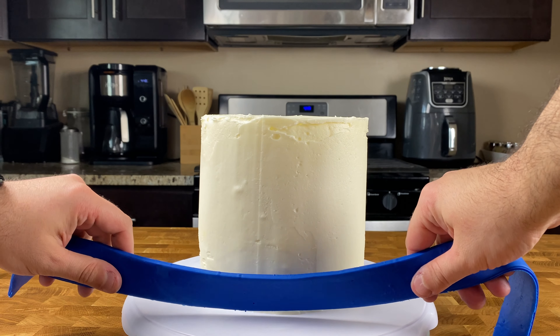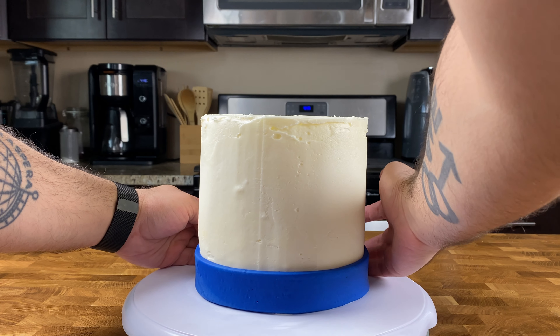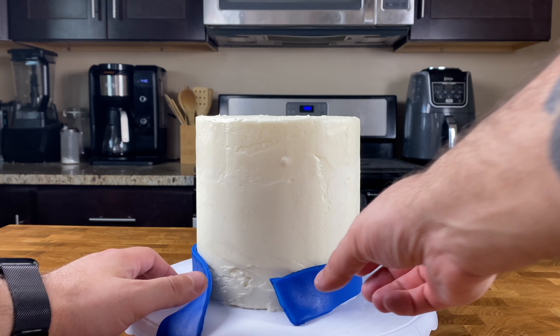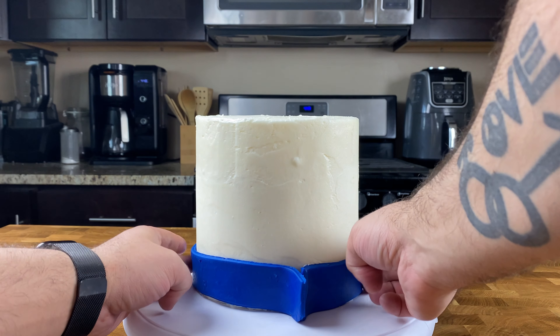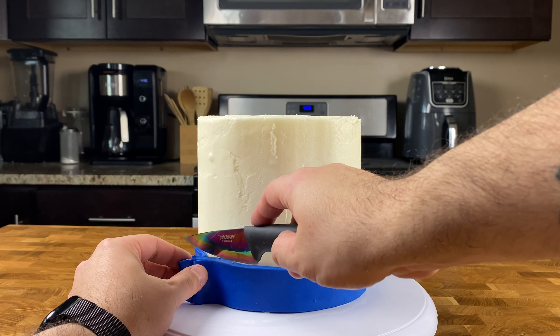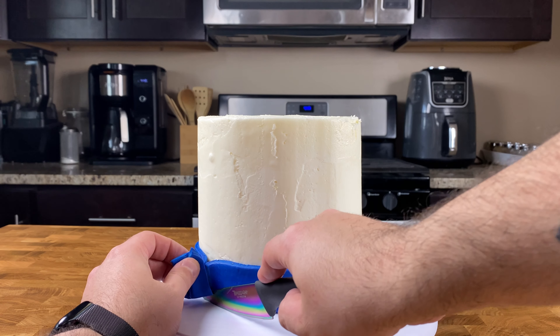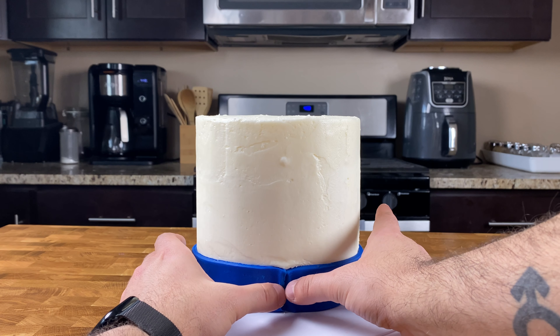Once you're happy with that smooth buttercream finish, it's time to start decorating for our Sailor Moon themed cake. Lightly brush the back of your bottom fondant border with water, gently pick it up with the water side facing the cake, and wrap the bottom of your cake, bringing both ends together in the back. Cut off any excess and secure the bottom fondant border.